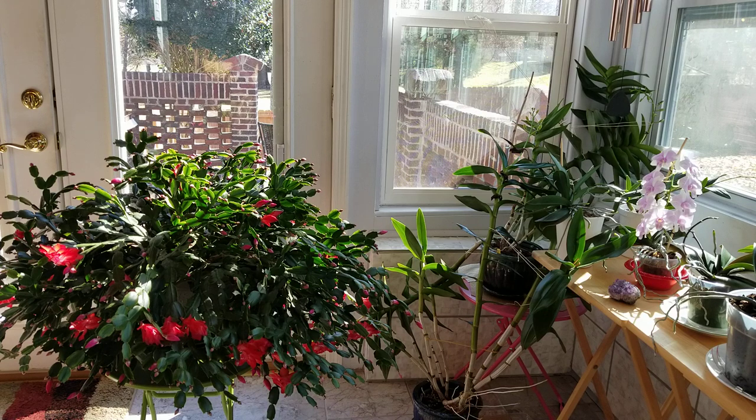My two favorite mosses for my orchids to grow in are the Best Grow orchid moss, which is New Zealand sphagnum moss — beautiful moss — and then I also like the Better Grow orchid moss that is from Chile.